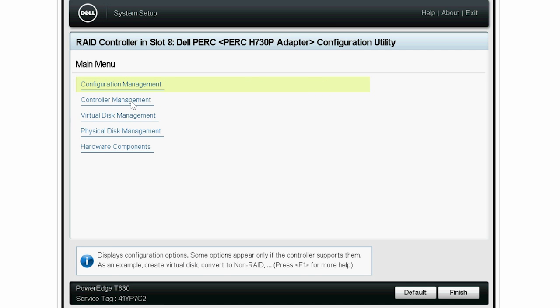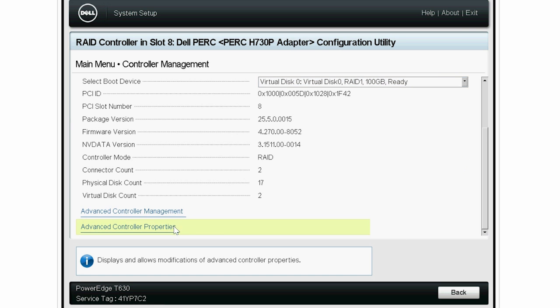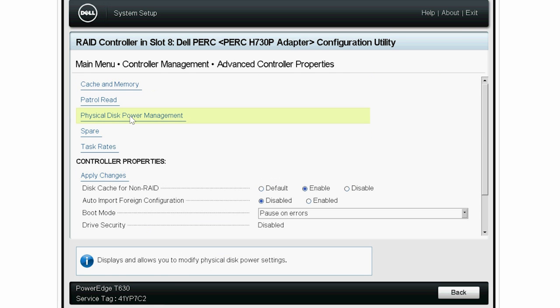Now, click Controller Management, Advanced Controller Properties, and then click Physical Disk Power Management.